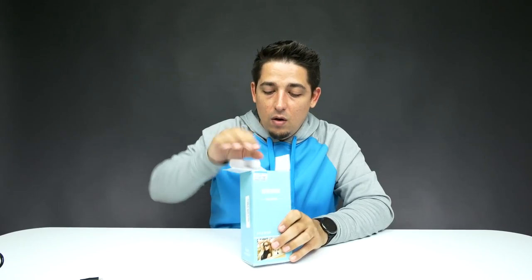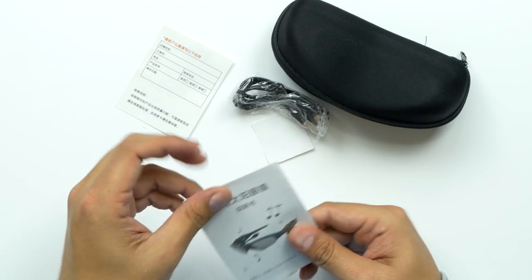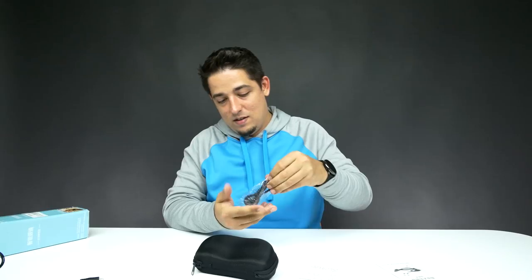Let's open these things up. I'm sure I'm gonna look super cool. They come with a nice little pouch. Everything is in Chinese, so I don't know what any of it says at all. And a connector.